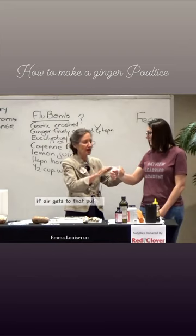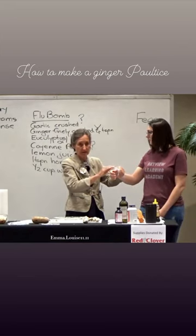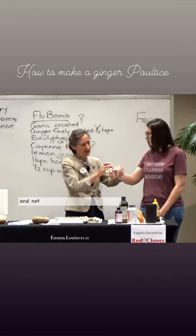If the juice comes out it can soil the clothes. If air gets to that poultice it can chill it, so that's the reason the plastic's there. And not much plastic.